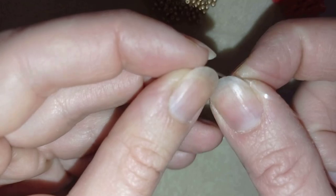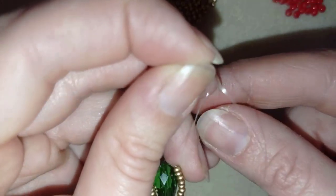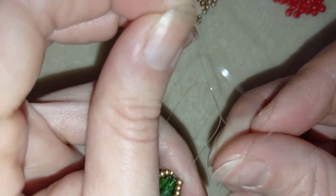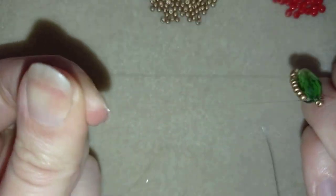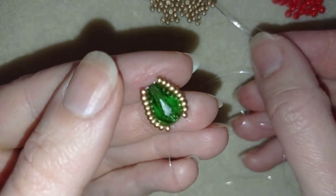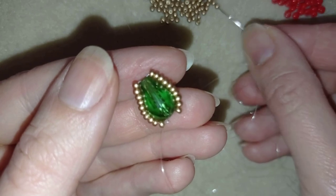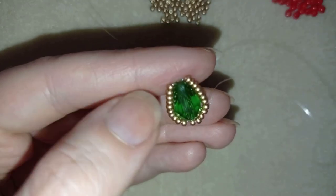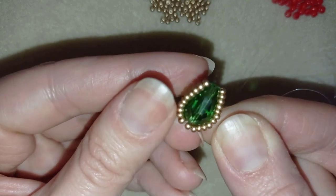I'll stick my needle in my mat and make a knot with my tail thread and my main thread — making a loop and going twice through the loop. Pull and make one more knot, then pull again. Now I'm going to take two of these beautiful golden beads and go through them in this direction.